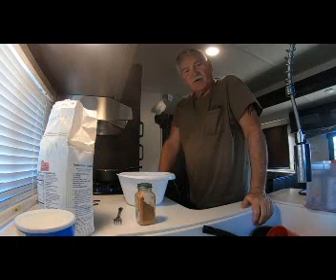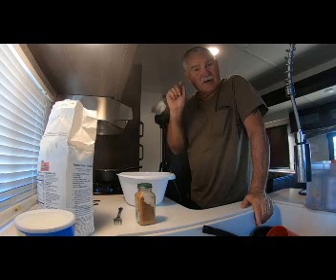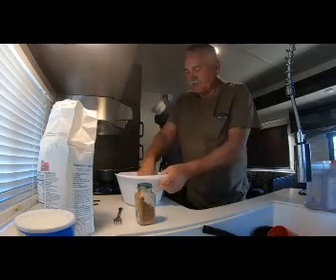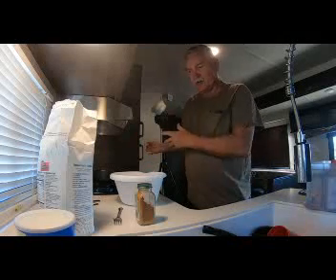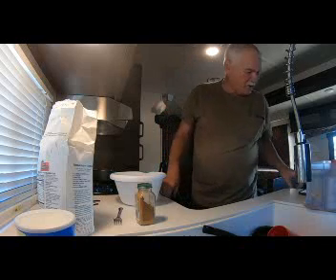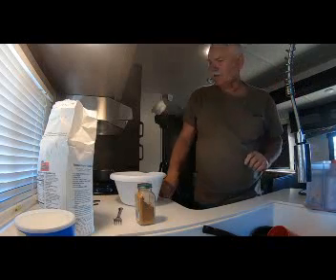Hey guys, here we are back — Never Too Old Adventures. Don't forget to look down below, hit the subscribe button, click a like, and also click that little bell icon and click 'all' so you get the upcoming videos. We're fixing to go ahead and finish the afternoon off. We still got to make the actual filling for our pies. We got the dough chilling and it should be ready to go. Our recipe calls for a quarter cup of white sugar and an eighth of a teaspoon of cinnamon.